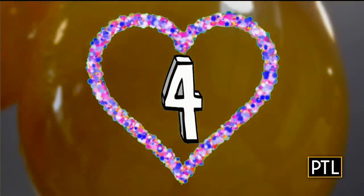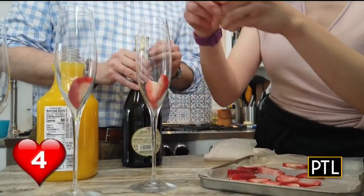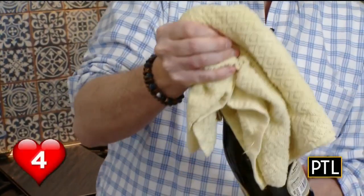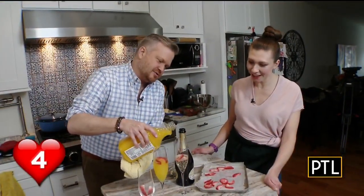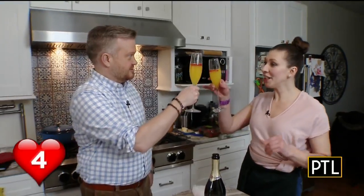Our last hack comes out of the freezer. Chop up berries, freeze them, and then you have a yummy ice cube that you can eat. Put them in a glass, add half Prosecco and half orange juice to make a delicious mimosa with a treat at the bottom. Cheers! Happy Valentine's Day.